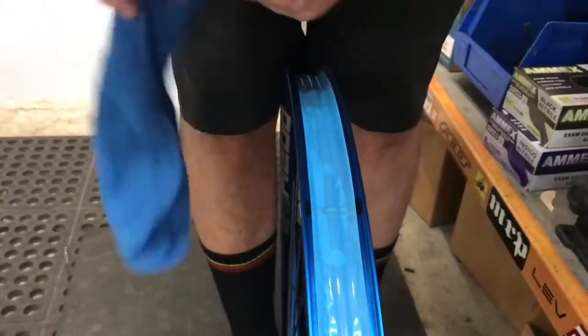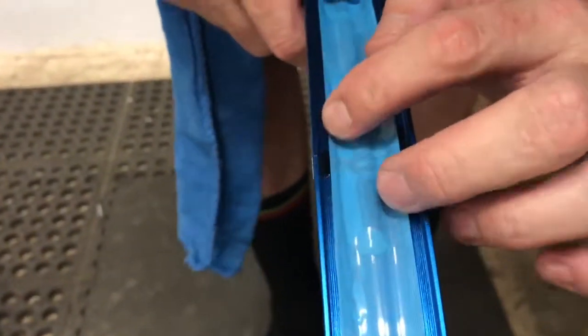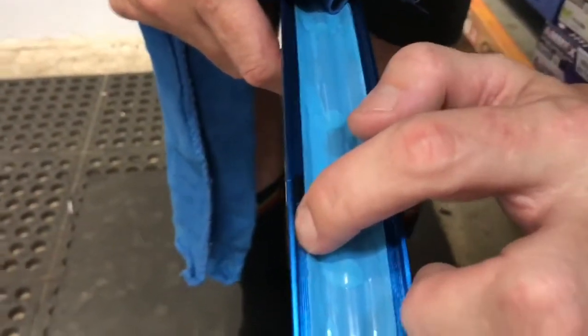These are Spank wheels. They've got the unique rim hooking bead with grooves that allow it to grab onto the edge of the tire. It's one of the better tubeless systems because there's so much friction in there — you'll likely never burp a tire off the rim.